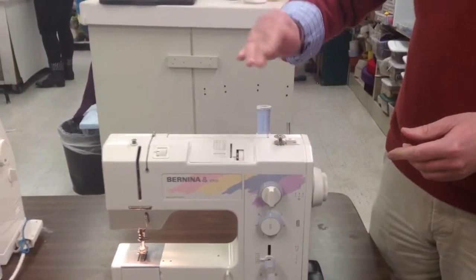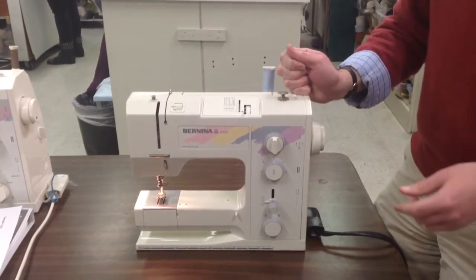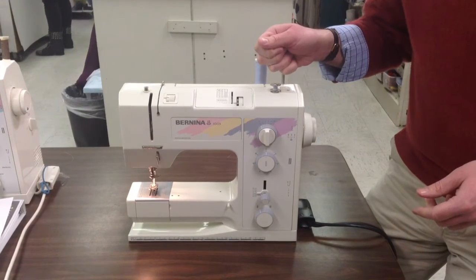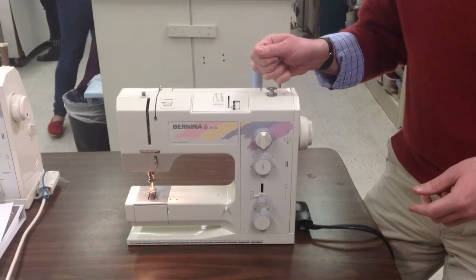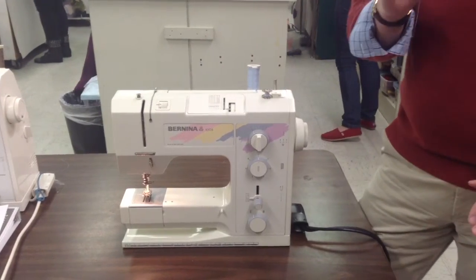Take that thread excess — the tail — and wrap it around your fingers. Step on the pedal and hold on to that thread, don't let it go down. Wrap a couple of times and the thread will snap automatically.